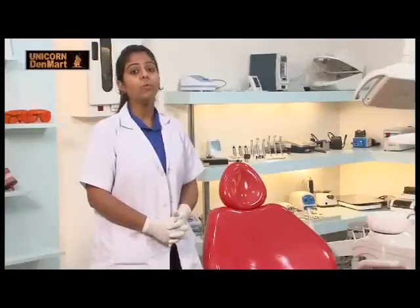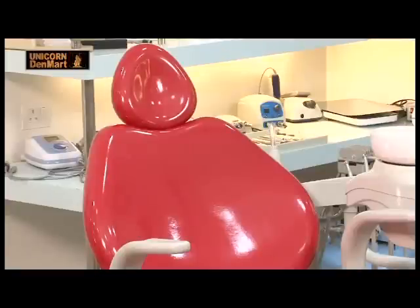This chair has a seamless upholstery which prevents adherence of dust. It also has plastic parts made of GE plastic. Having a double articulated headrest with seesaw movements, it can be customized to treat patients comfortably.